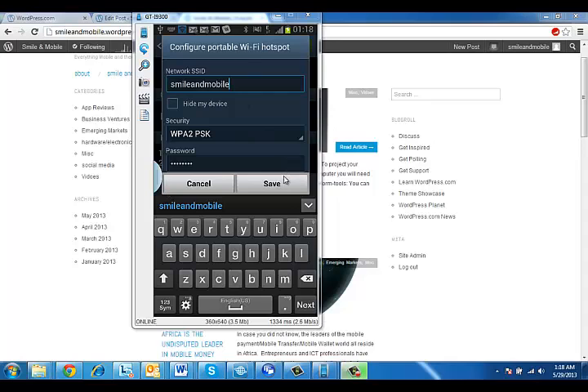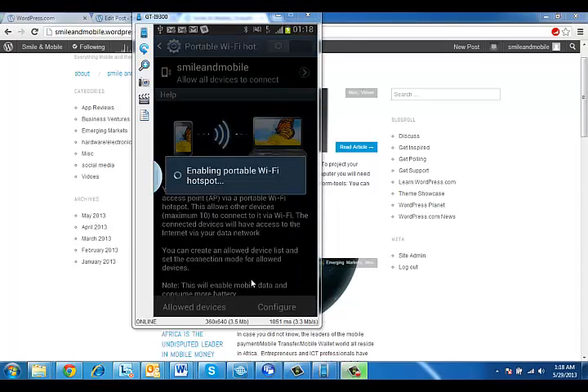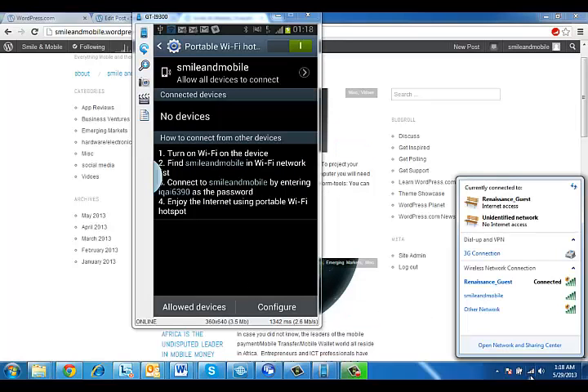Then click Save. Now it will enable your wireless hotspot and you are done. If you come down to your wireless settings now you will see the new network smile and mobile, which you can connect to and other devices will now be able to connect to smile and mobile.